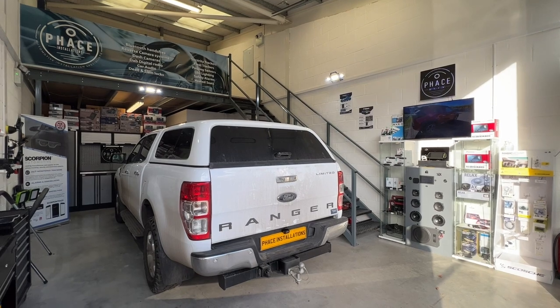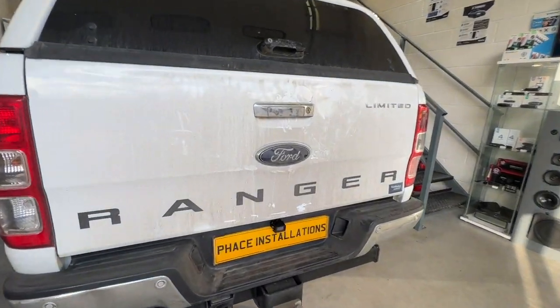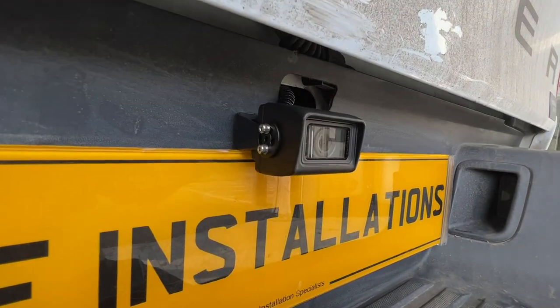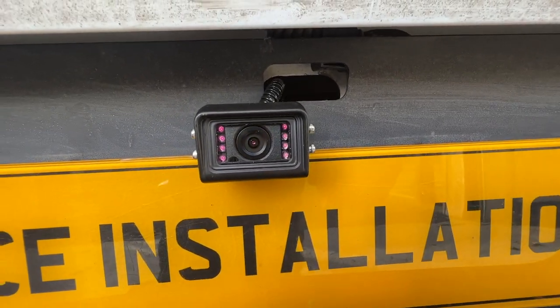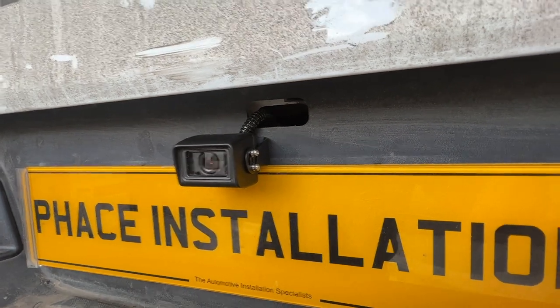Hello, welcome to another video from Face Installations. If you've got a Ford Ranger, we have got the perfect solution for you for a dash cam. Look at this — absolutely beautiful rear waterproof dash cam. We put a front one in and this is the rear one; they're all connected together.